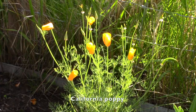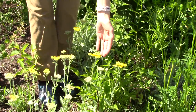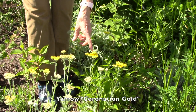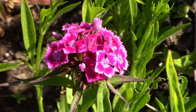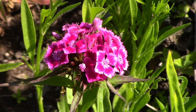These are California poppies, which certainly add a nice punch of color. These yellow flowers are a type of yarrow called Coronation Gold and they just bloom their little hearts out. This is a sweet william flower head — the cool thing is that the seed packet I got from American Meadows apparently had sweet william seeds in it, and they are in all different colors and color patterns, so this place is going to be really bright and colorful shortly.